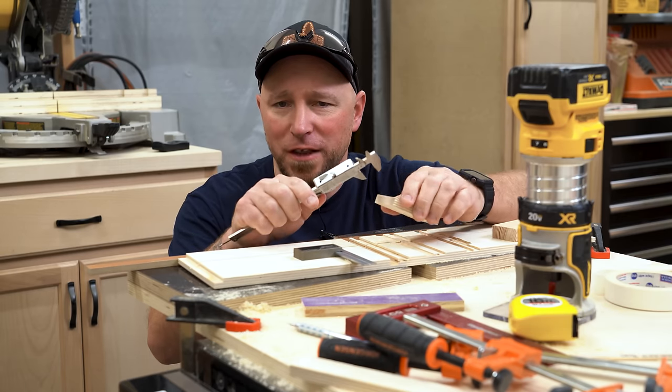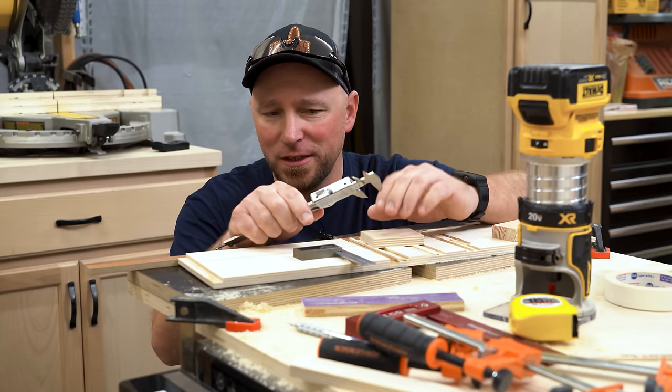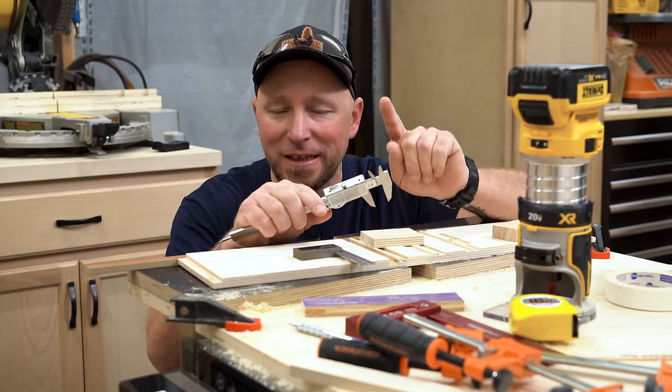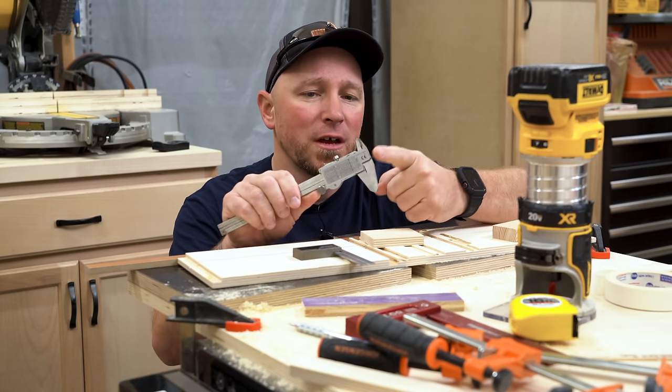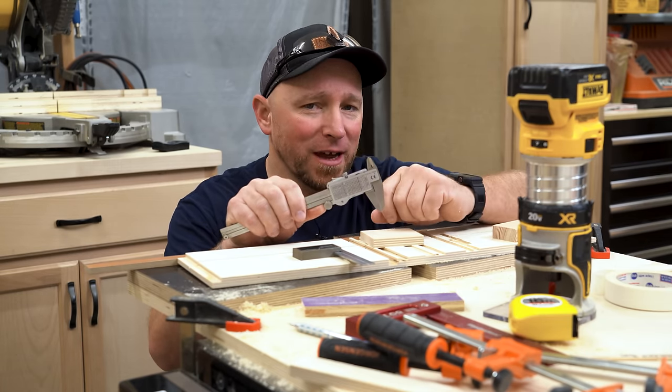I use my digital calipers for a lot of things here in the shop, and as long as I've been using them, I completely missed something super useful that was hidden and yet right in front of my face the whole time. It turns out all I had to do was flip them over to the back side.